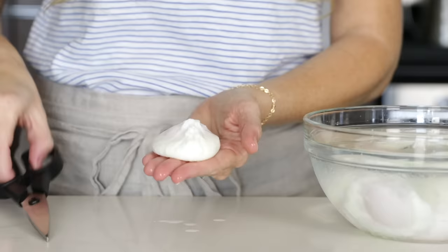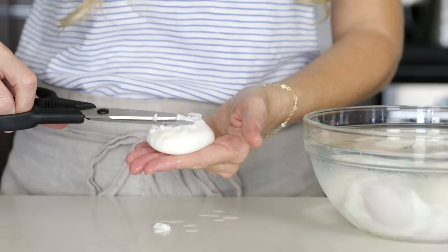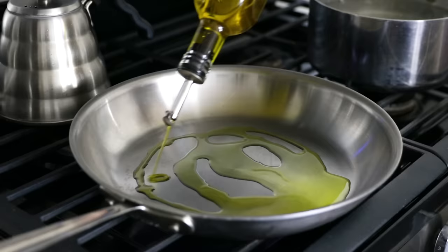If you have any leftover white wispies still attached, you can use kitchen scissors to snip those off. This is actually what restaurants will oftentimes do for that perfect poached egg shape — they'll actually trim it into shape. Personally, I'm all for a more natural poached egg shape.